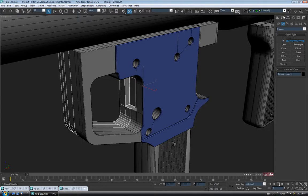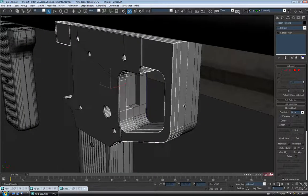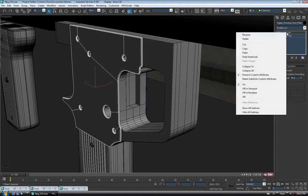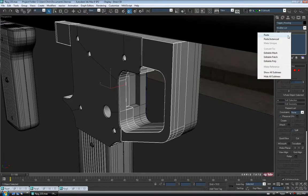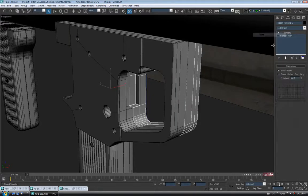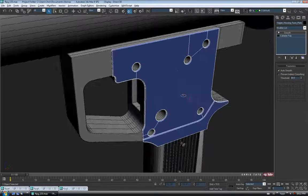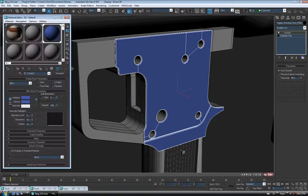Might as well make sure our pivot points are centered as well. Before we do that, I'm just going to add the smooth modifier to the rest of this stuff. I'm just going to select the first faceplate and copy it off the modifier stack — right click and copy — and we'll just paste it onto each of these guys. Just like that, everything's smoothed out and organized. Let's put our gray shader on.